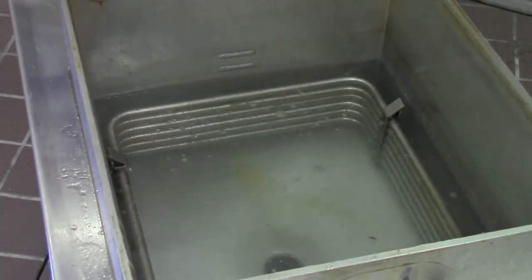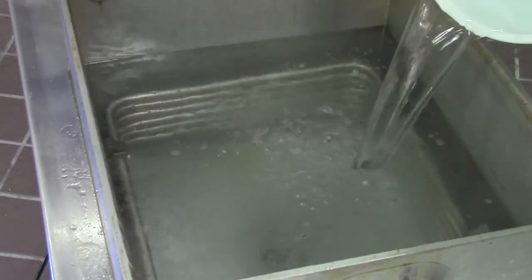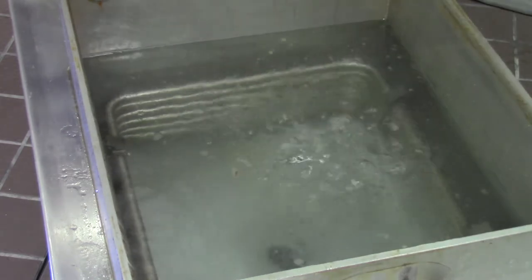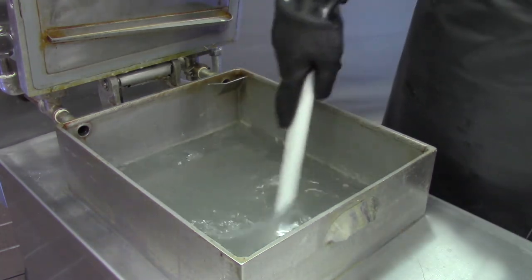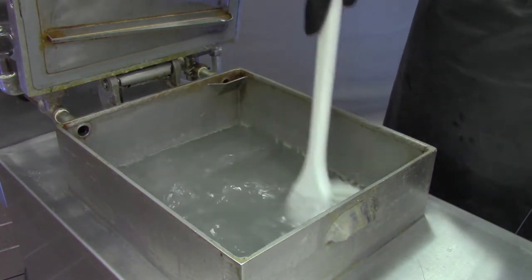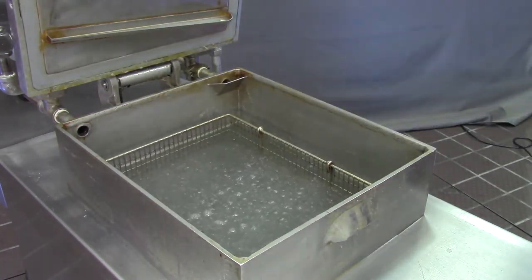Let's start by filling the vat with fresh water. Fill the vat slightly above the upper fill line to ensure that the oil ring gets covered. Add two packets of Henny Penny Prime Cleaner to the water. Use the gunk brush to thoroughly mix the water and cleaner. Place the basket in the solution so it can be cleaned along with the fry vat.